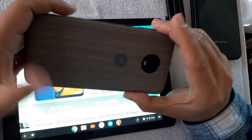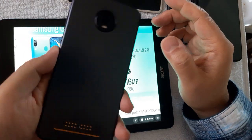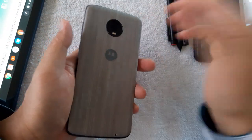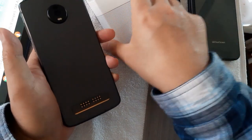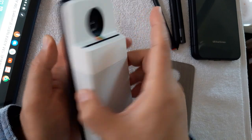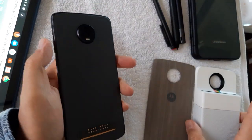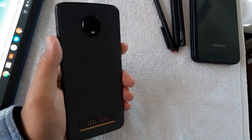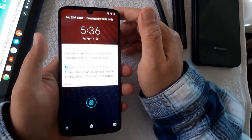A couple weeks ago I said forget it, let's spend 500 bucks. I ended up getting this — a Motorola Z4. It's a very plain phone but it comes with the whole Moto Mod system. The main reason I got it is because I found it actually has pen functionality. It's an Android phone with really decent specs — a mid-range device.